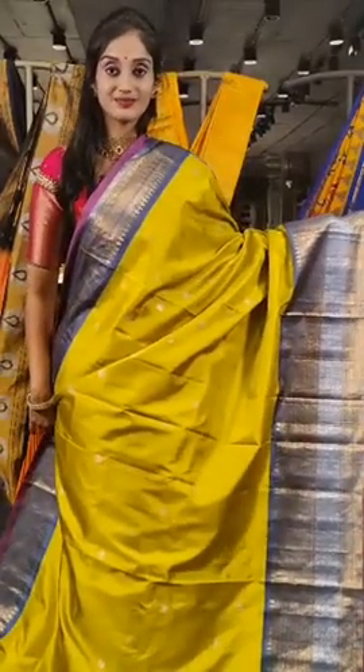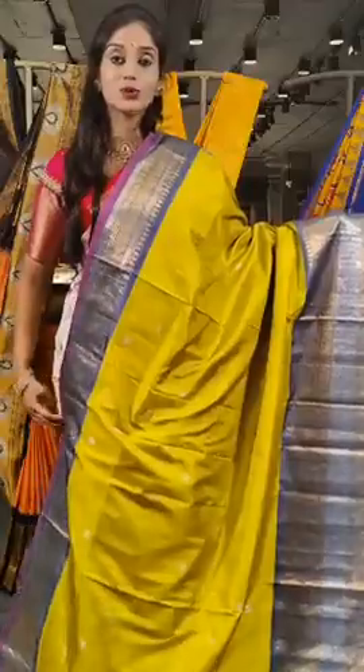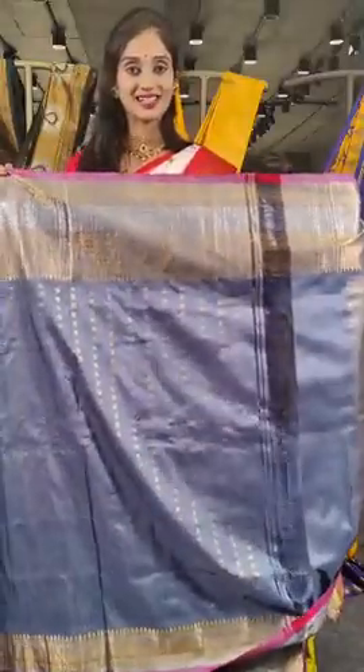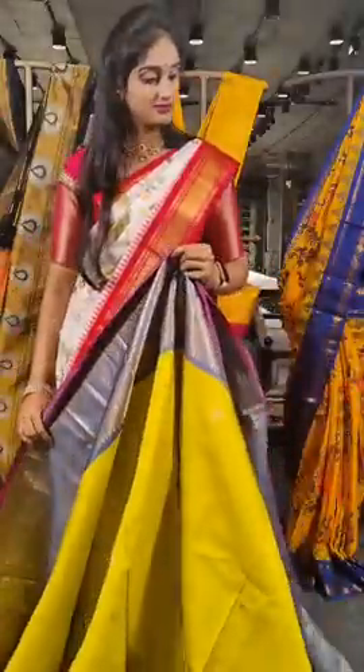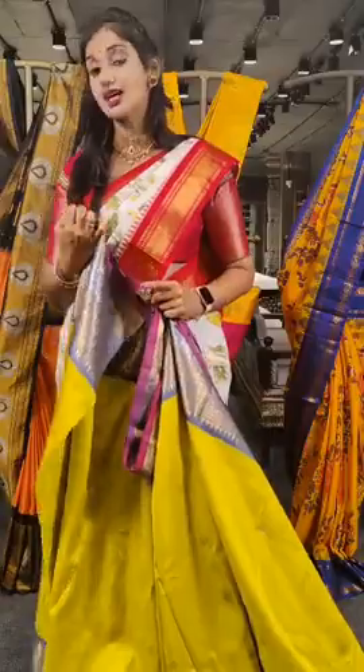This is parrot green with teal blue on borders. On the borderline you can see mazinda pink. Coming to the saree body details, we have rudraksh and peacock booties with gold and silver, and here is the blouse. The price for this saree is 23,500 rupees.